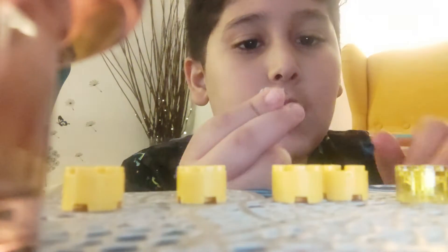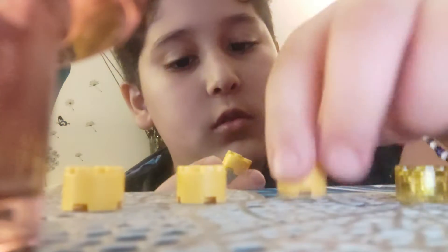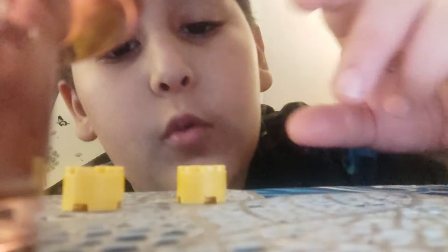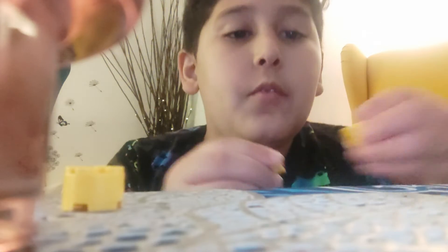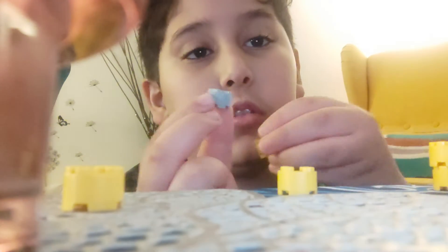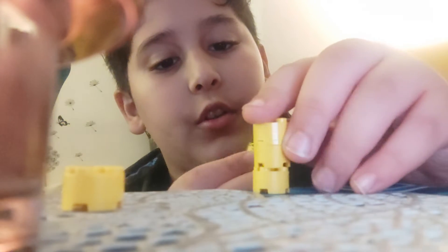First of all you take this, and then take all the yellow pieces, except the kind of light dark one. Wait, actually after you put the first one — like after you put this one — put this one, and then put the other yellow ones together.